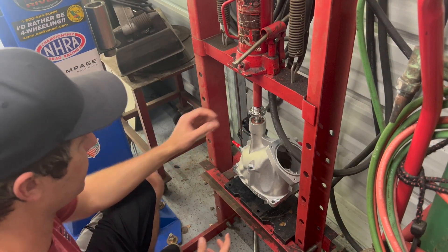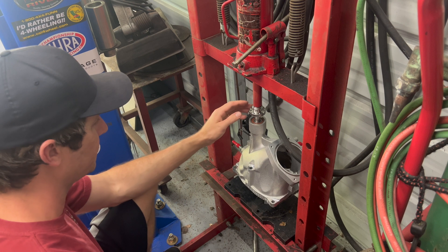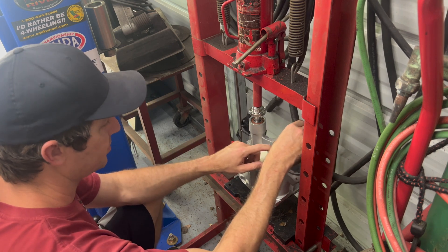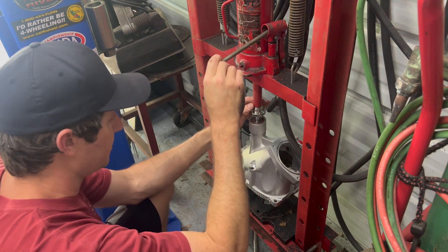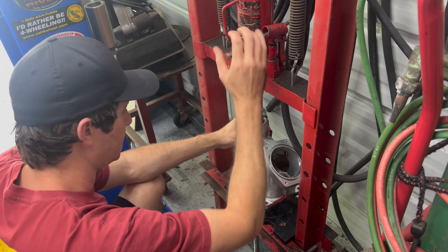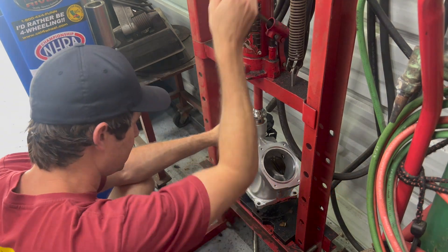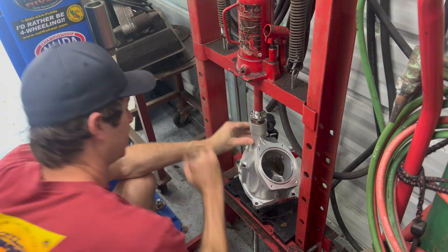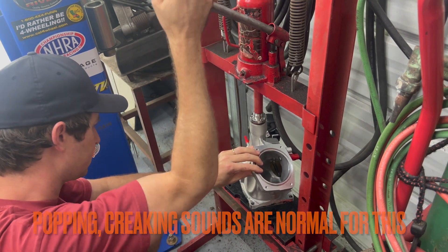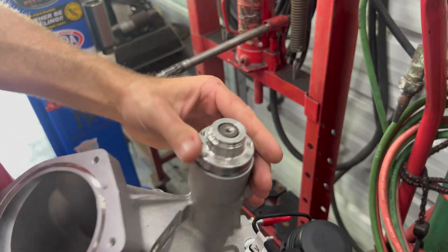We've got the snout set up in the press, socket underneath, and it's centered. I'm going to start putting a little pressure on it. There is absolutely no force on the bearings right now — I'm just going to go little by little. I'm going to call that good — we're good to go.